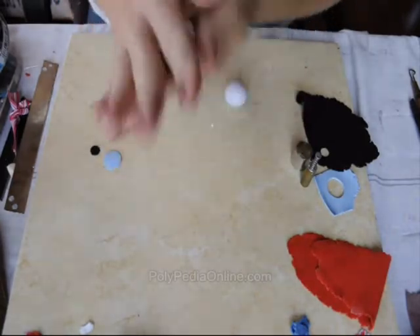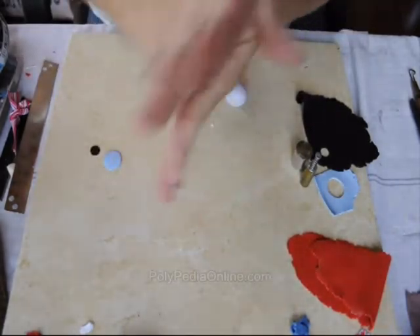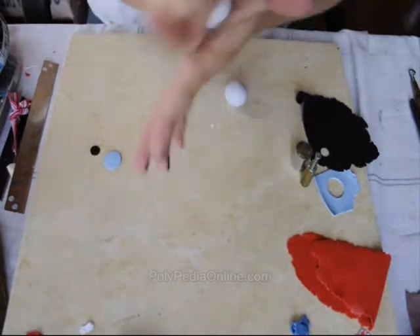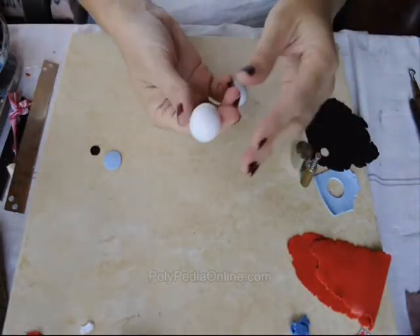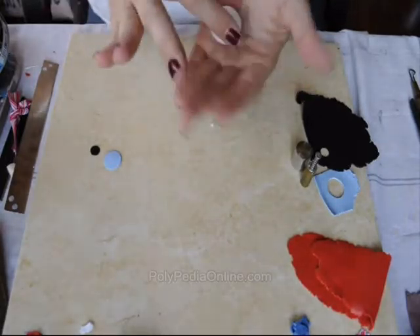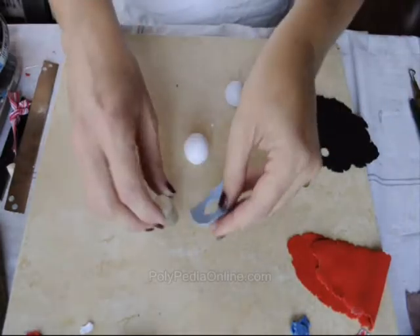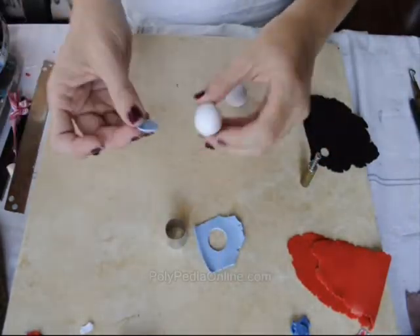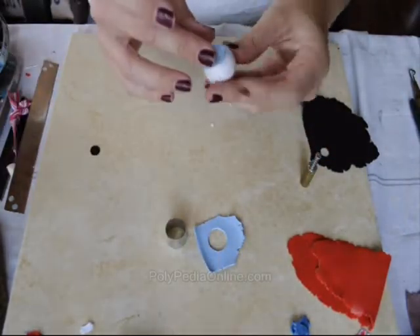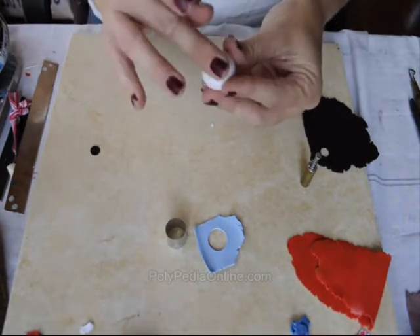We will start with a white polymer clay bowl. You can shape it in any size you like — this will be the final size of your ring. I'm using light blue clay for the eye, cutting with the cookie cutter and placing it on the bowl.